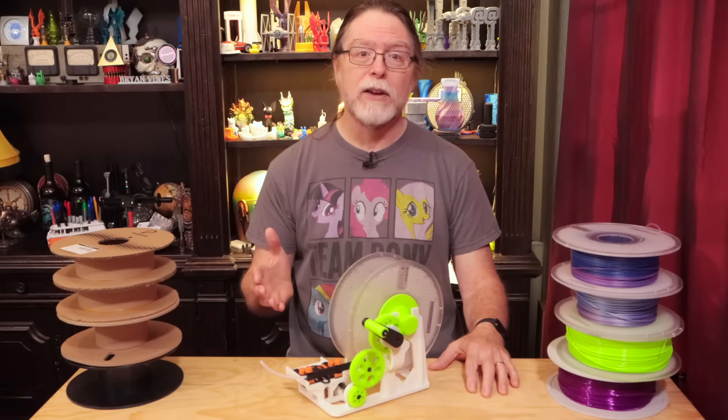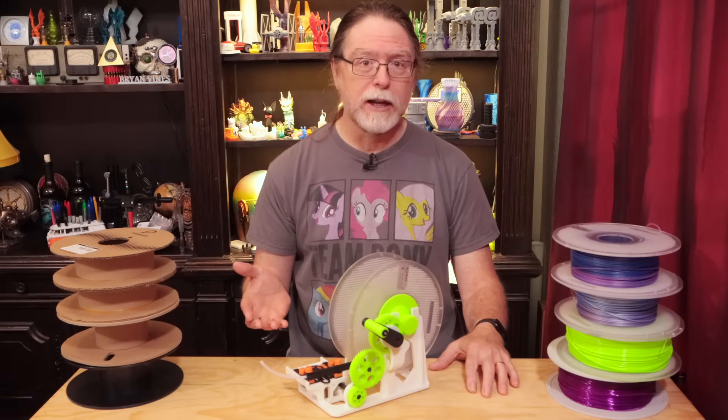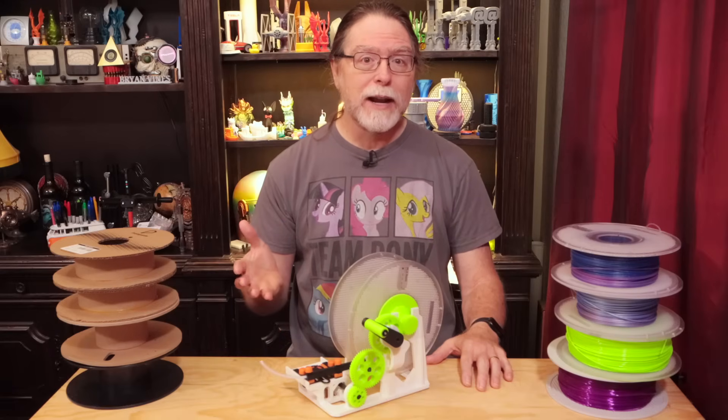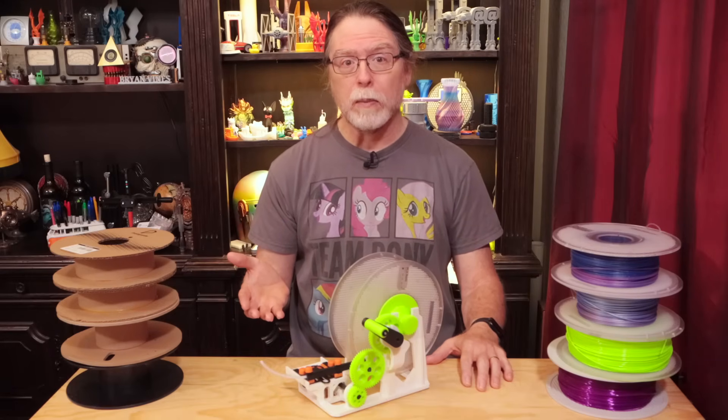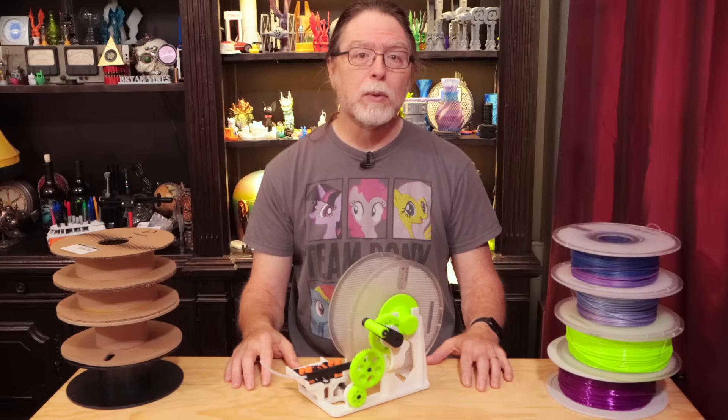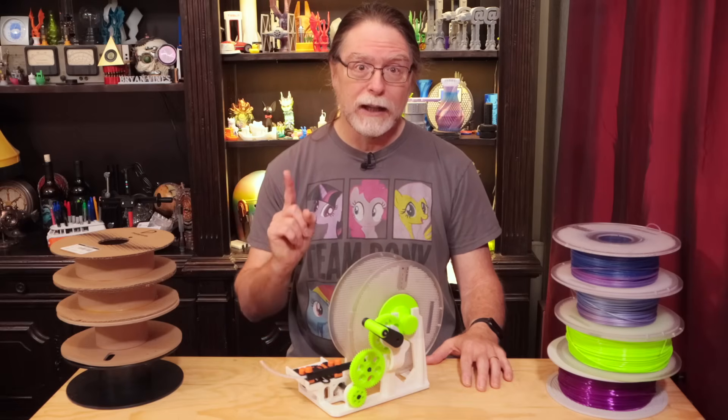But sometimes the AMS can't rewind the spools properly — it can't get a grip on the outer edge of the spool to roll it back. Sometimes you can solve that problem by printing a thin plastic rim that you can just snap onto those spools, and that works great, and can sometimes even help cardboard spools that have a slightly damaged rim.